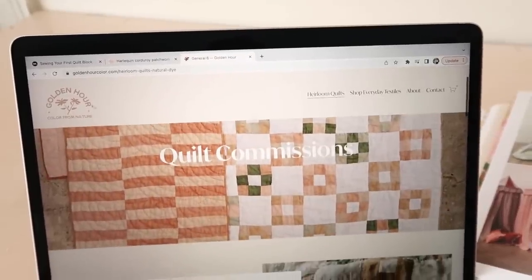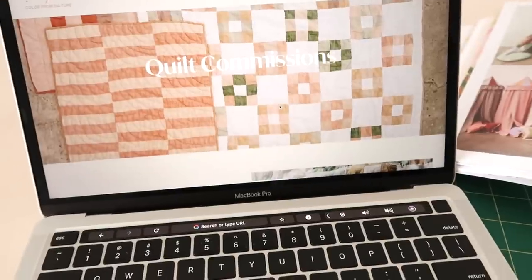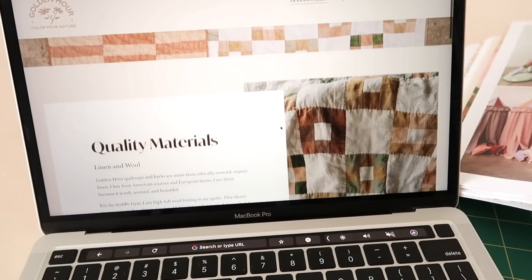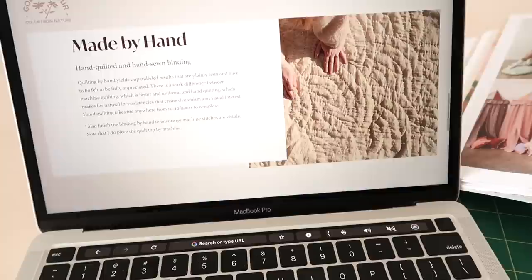I've also been really inspired by an account on Instagram called Golden Hour. They just have such a unique and beautiful color palette for their quilts and they just look so different to what I consider a typical quilt. They use naturally dyed textiles which I think look so beautiful, and what I love about their quilts is they hand quilt them, which I'm going to try and do for my quilt as well. I'm going to stitch the quilt top by machine but then I want to quilt all the layers together by hand because I really think it gives the quilt such a beautiful texture.